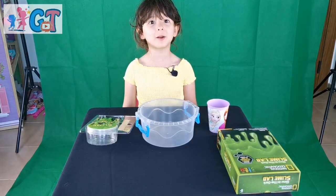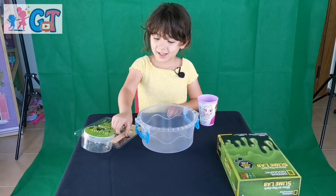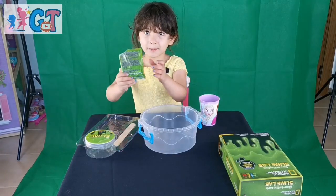You need for this experiment: warm water, a stick, and a slime powder.